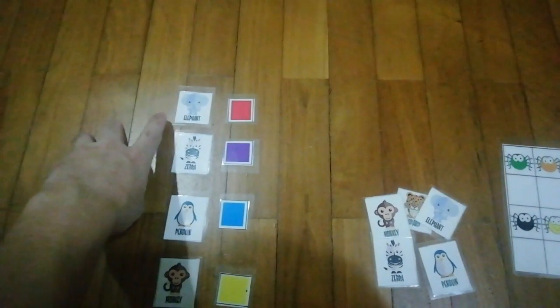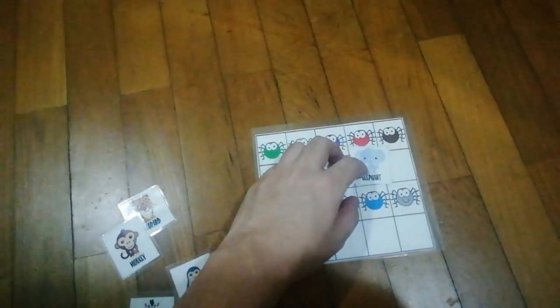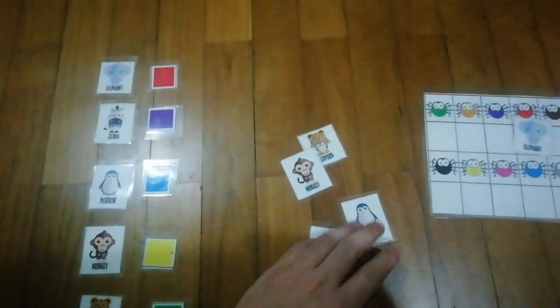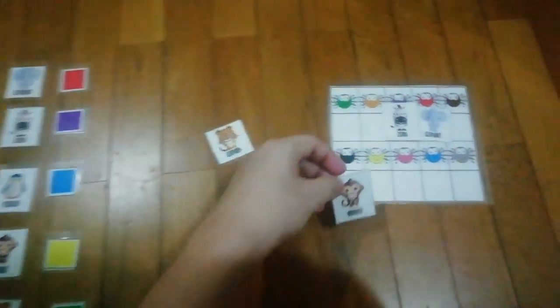Let's look at the first one. Since elephant is paired with the color red, they would have to take the elephant and put it to the red spider. Likewise, zebra is purple, so zebra goes to purple, and monkey is yellow, so monkey goes to the yellow spider.